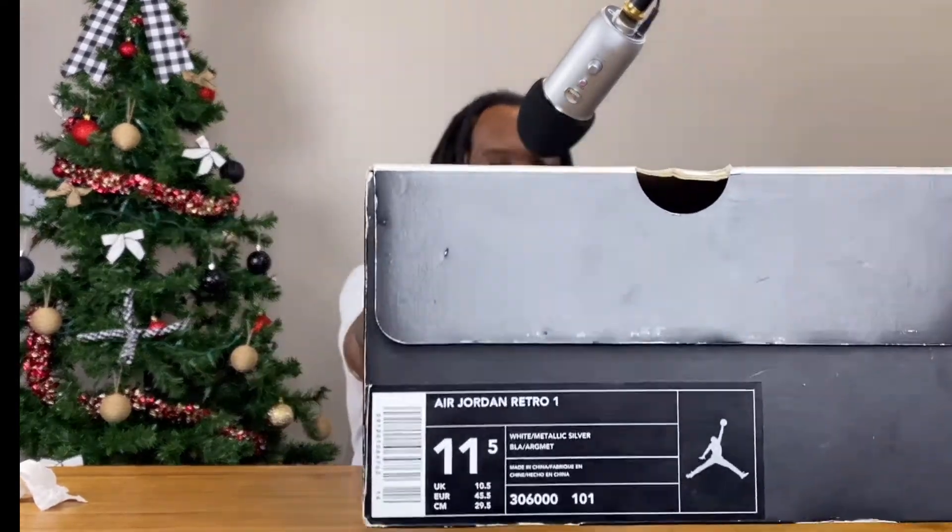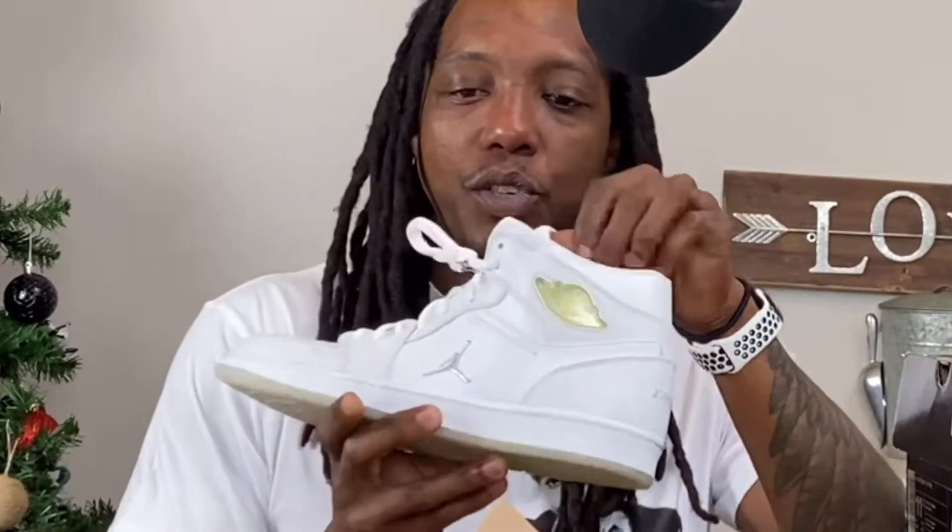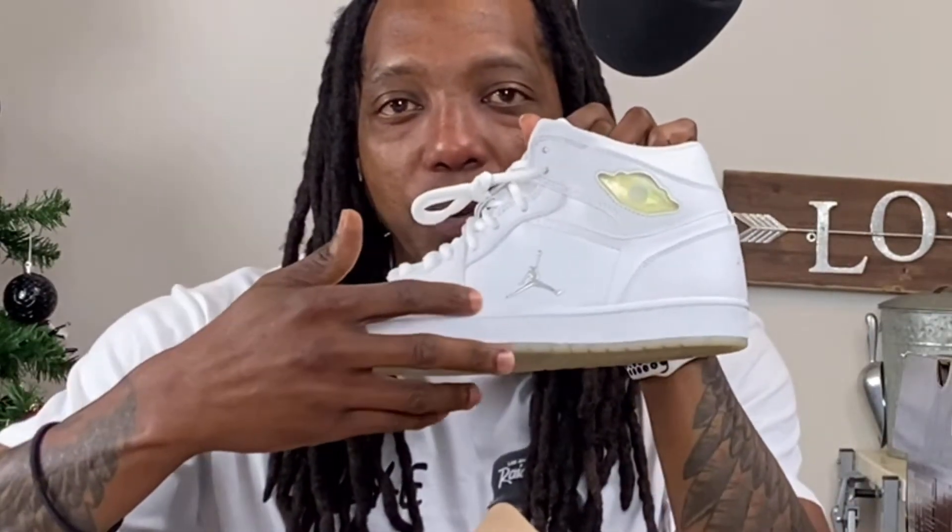What I do have are exactly three pairs of my Jordan 1's. I'm going to bust them open and see what shape they're in after probably about 17 years. The first pair we're going to look at: Retro Jordan 1's, white metallic silver. Size 11 and a half — I used to wear 11 and a half back in the day, but now I wear all 12's. Jordan 1's, retro 1's. The only retro 1's you will see with the Jumpman on the side and Jordan in the back.